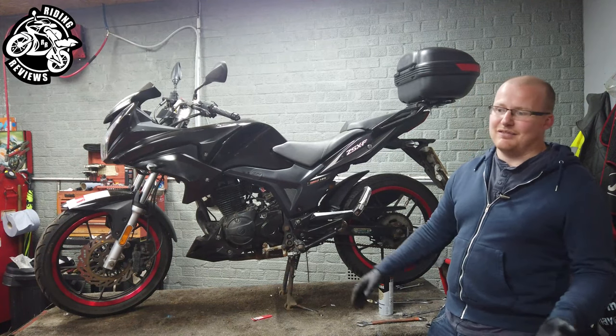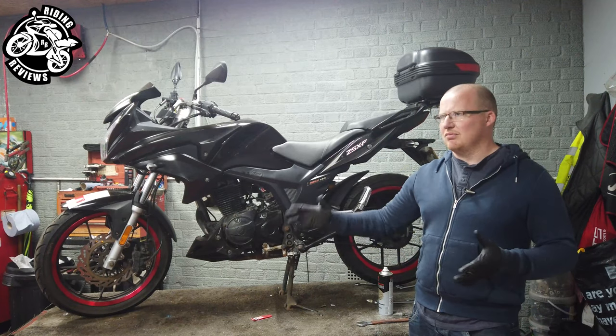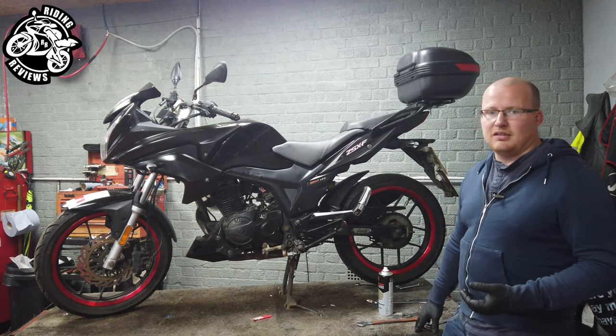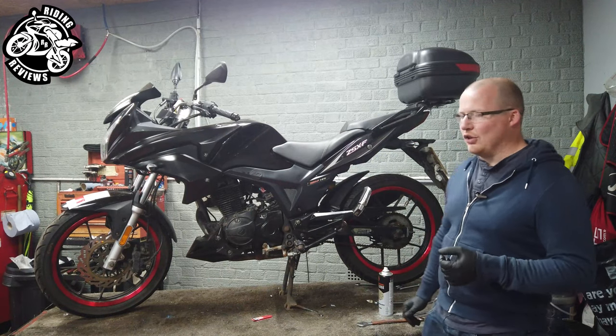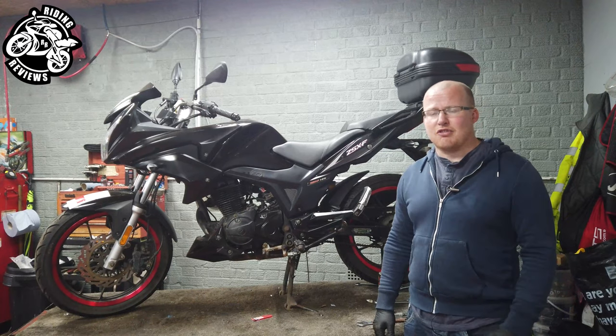The average braking distance at 30 miles an hour is around seven or eight meters. With ACF 50 on your pads, your braking distance is going to be about three times that length. So it's not going to be any good for you, not going to be any good for the bike, and not going to be any good for the person you just crashed into.